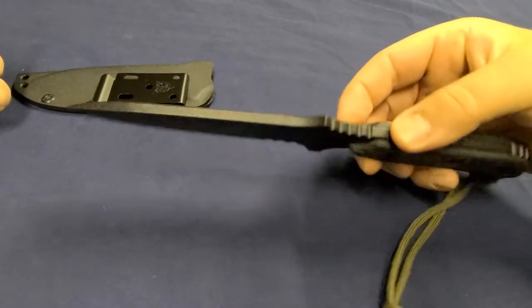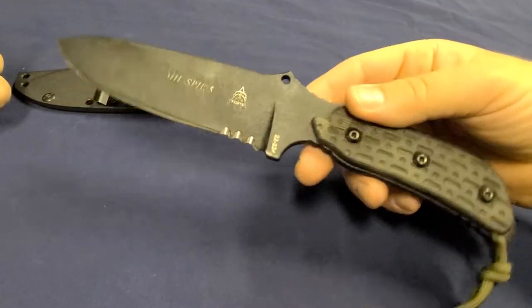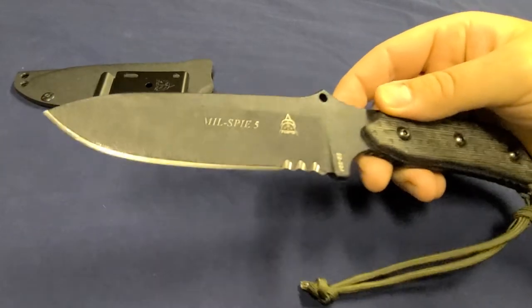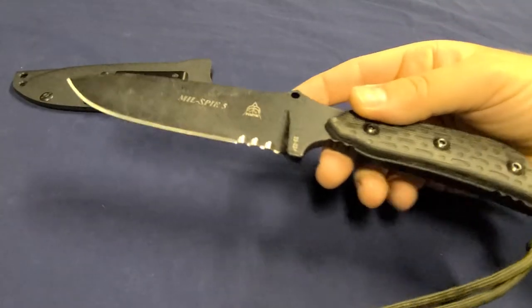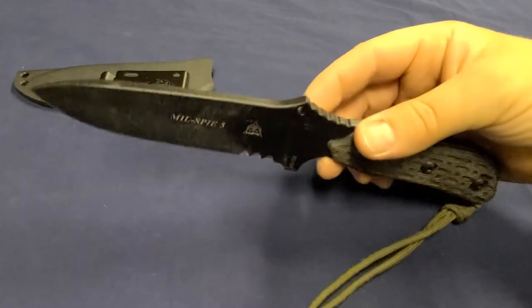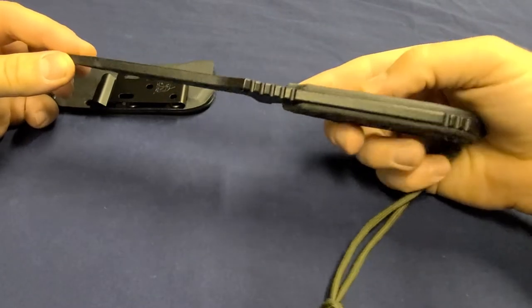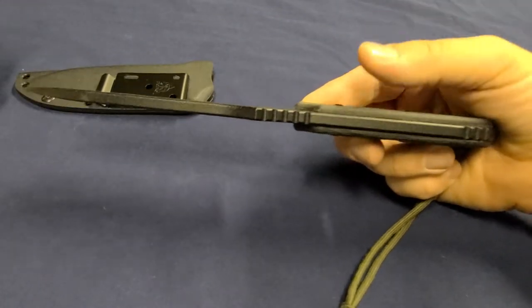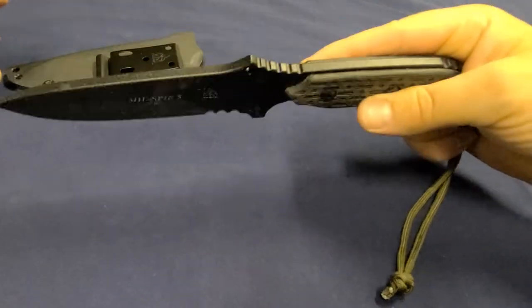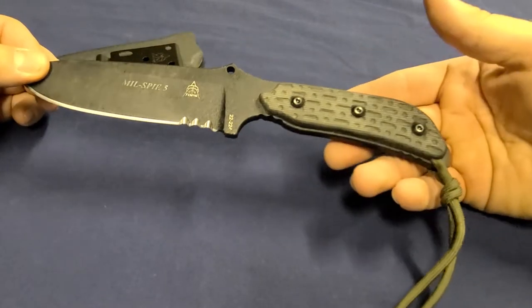This is a quarter of an inch thick of 1095 steel, weighs about 10.2 ounces overall. It's an extremely tough knife that I've been enjoying in the backyard doing some tests — cutting, chopping, batoning, that kind of stuff. What I really like about it is how thin the profile is. Even at a quarter inch thick, it still has an overall beefy feel for how thin it is — a low profile.